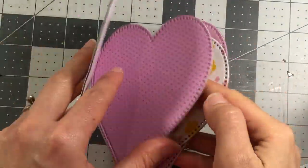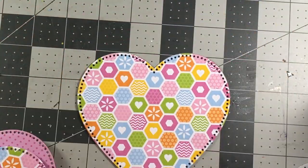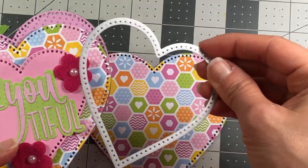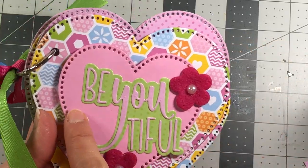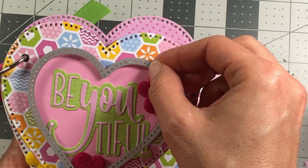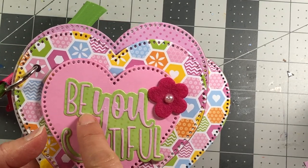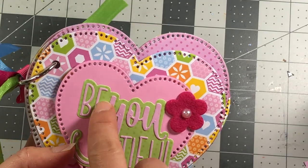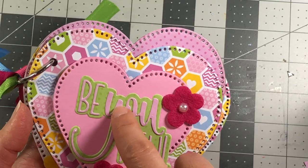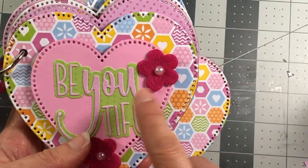I went ahead and adhered all of the pattern paper to my pages, so now I'm going to set everything aside except for page one. To get these hearts, use the third largest die in the set and die cut the candy cardstock twice - there are two layers here. For the beautiful die, the shadow layer is going to be in green patterned paper, and then I did some pink pattern paper on the actual words, but I think I'm going to use white instead because white might show up a little bit better.